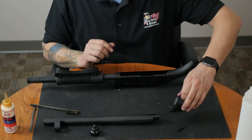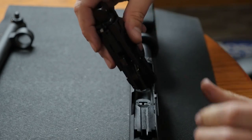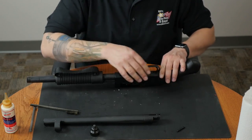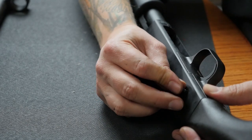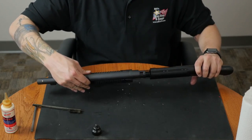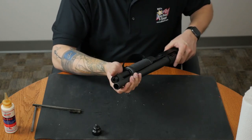Next, I'll put the trigger group back in. You'll notice some divots on the front of the trigger group. These need to be slid in towards the front of the receiver before you can push down on the trigger group. With the trigger group flush, we'll reinsert the pin. Lastly, we'll put the barrel back on. That should just slide right into place, and then you just need to re-screw the magazine cap.